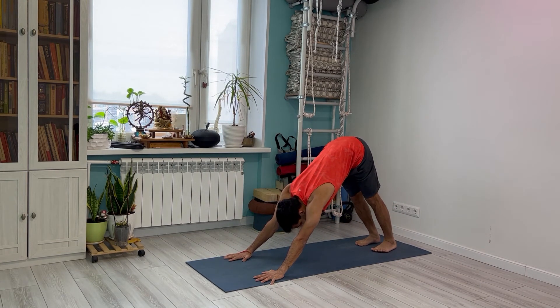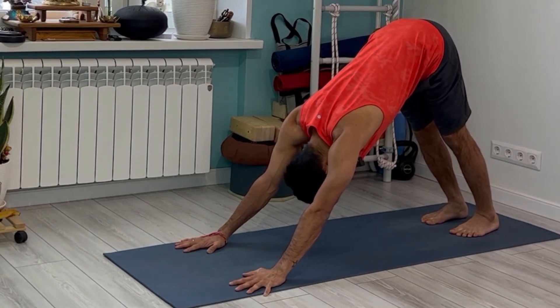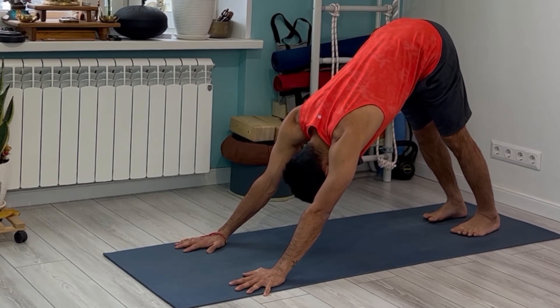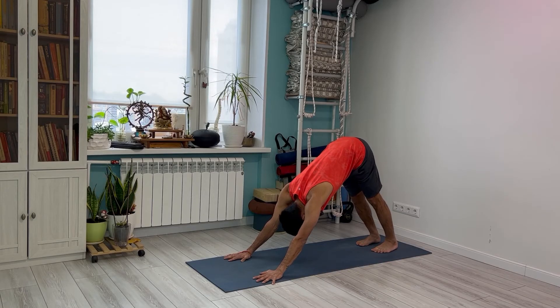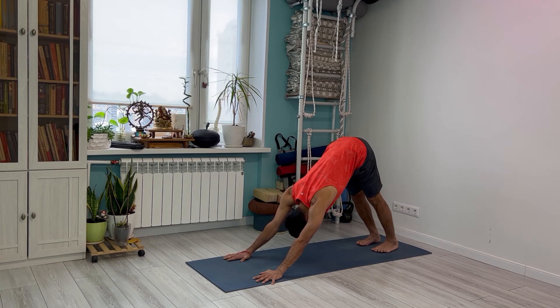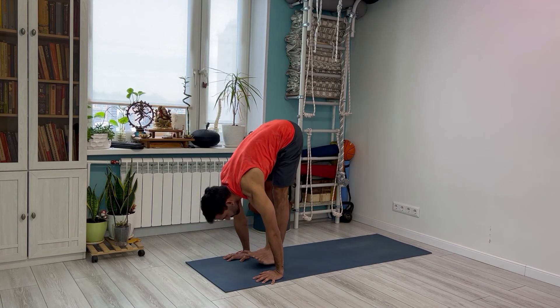Now stay here and take five breaths, looking towards the navel. Breath one, two, three, four — full exhale — five. Vinyasa 15, Panchadasa: inhale, jump, looking upward.